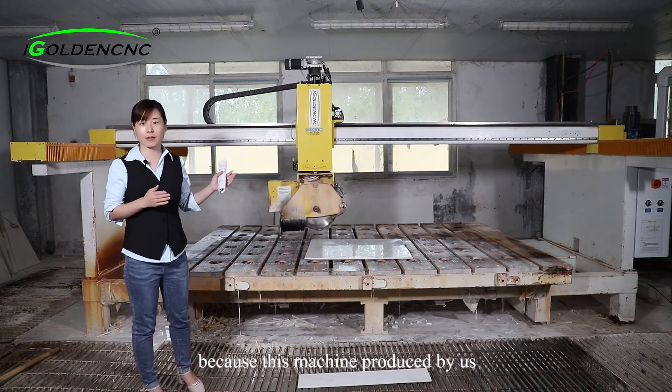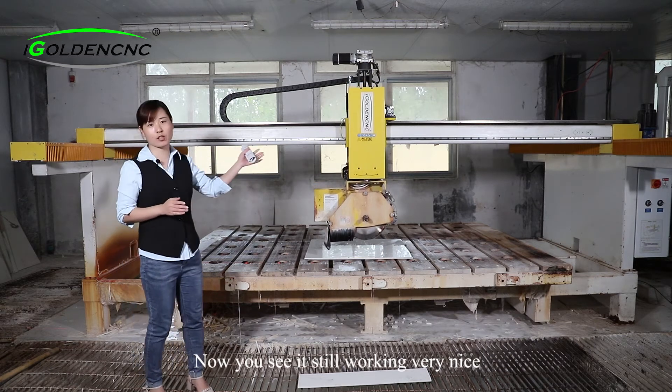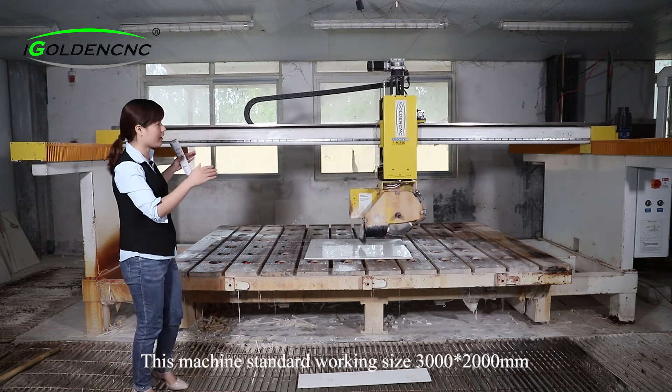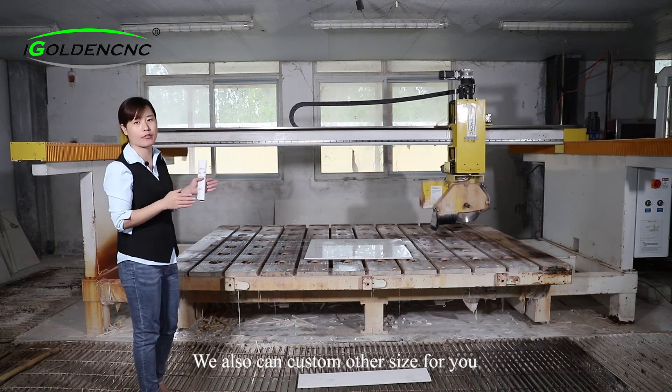Because this machine was produced by us and has already been used in our factory for years. As you can see, it is still working very nicely. The machine's working size X and Y standard size is 3 meters by 2 meters. We can also customize other sizes for you.